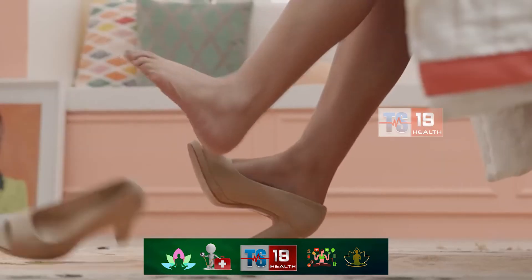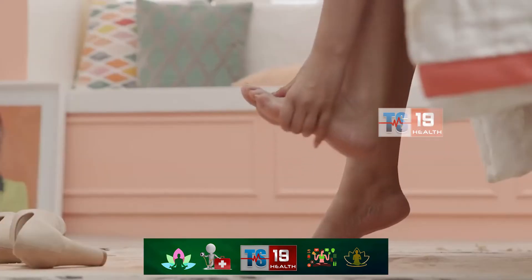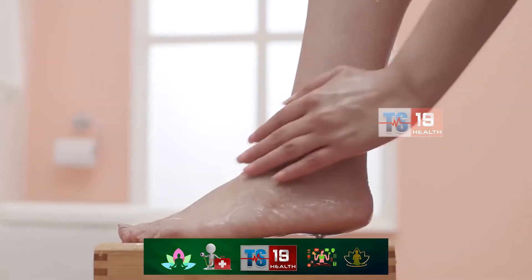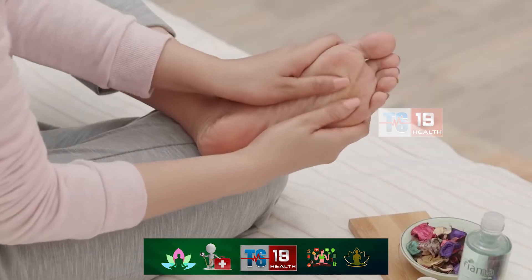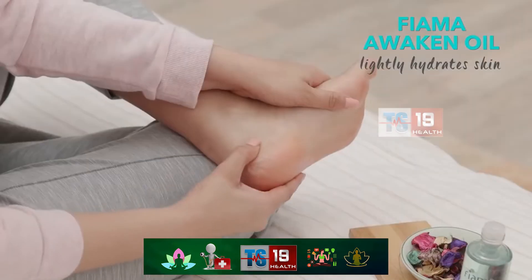If life is keeping you on your toes then you need to show them some tenderness. Don't be lazy — wash your feet, grab some fragrant body oil and using your thumbs and forefingers massage your arch, heels and toes.